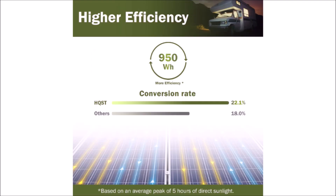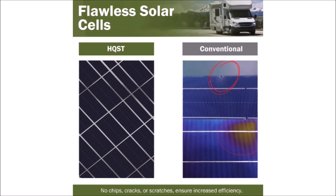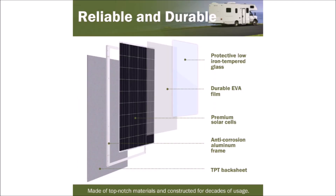HQST makes small solar panels for hobby use, RVs, outbuildings, and other applications. They don't make the jumbo sized panels for the residential rooftop solar market. This 190 watt solar panel is actually the largest size they offer and it's a long rectangular shape that works perfectly for mounting on a work truck.